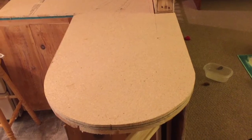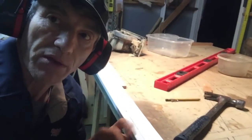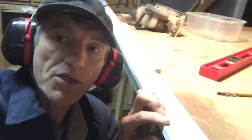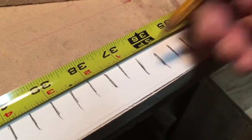Here's the top of the countertop in place. I'm going to put on what they call the self edge - it's just MDF, it's flexible, and I'm going to use that to curve around the front of it using a special technique. First I'm going to rip this to an inch and three quarters, which should be the size of the self edge. I'm going to cut little notches all along it so I can get a curve on it.